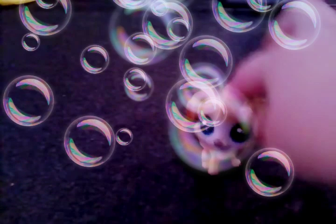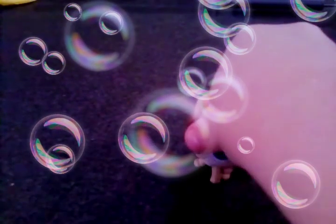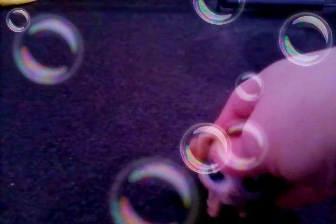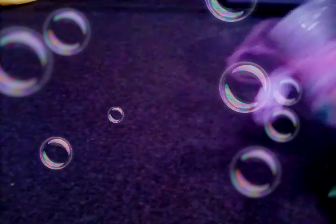Hey guys, it's us, Goldie Love, and today we're going to be showing you what our hand sanitizer looks like that we got from Water and Ice, the place across the street.